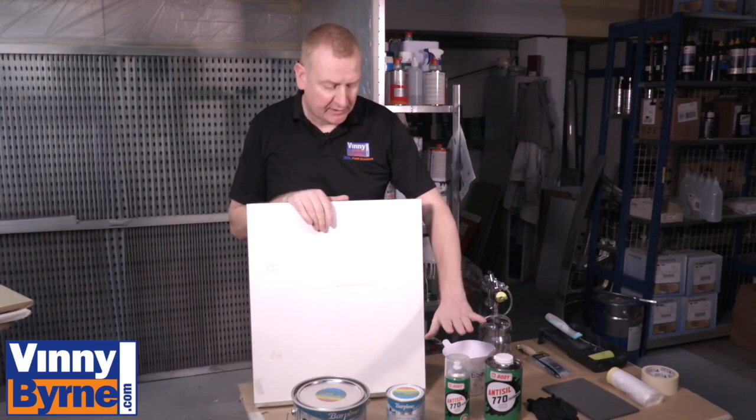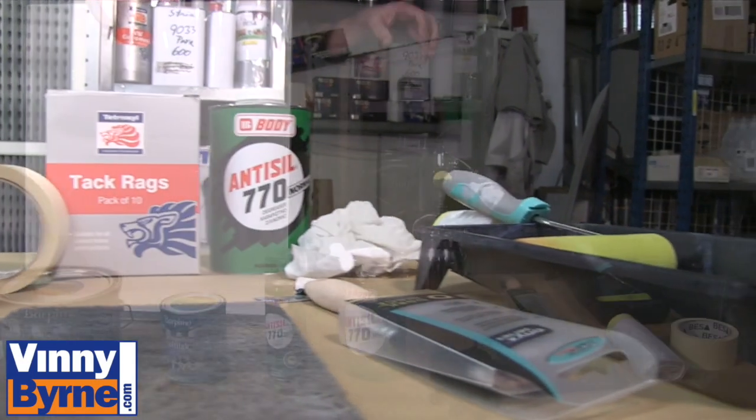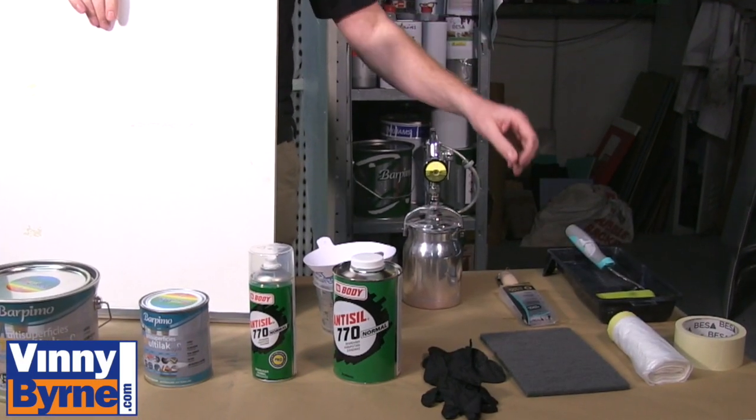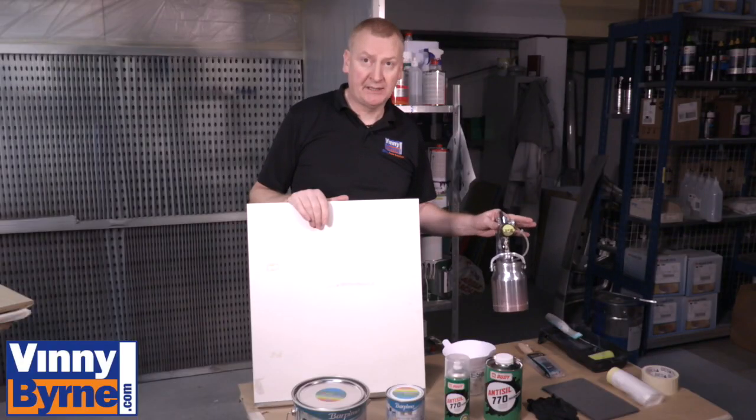We have a selection of our degreaser, masking, and everything we need to complete this task. It can be applied by paintbrush or by roller, but today we're actually going to be spraying it.